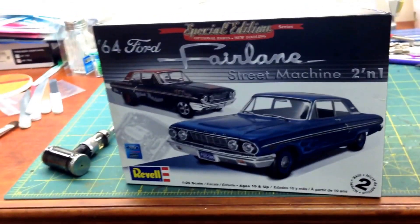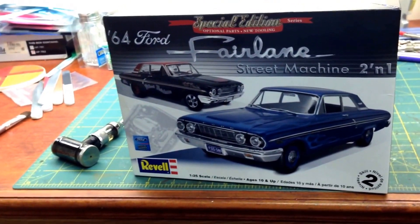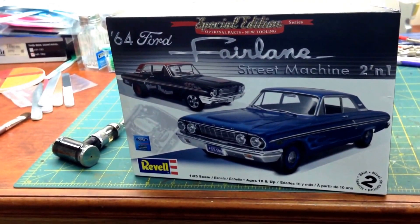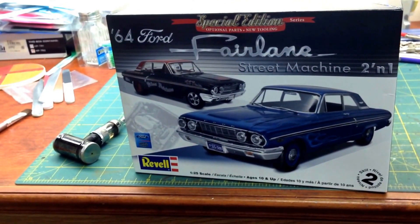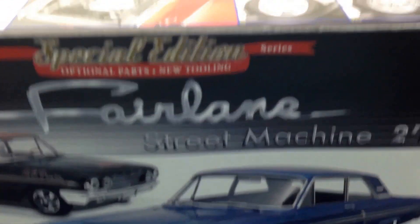I'm on vacation all week, so I went ahead and built something nice to get ready for the box stock build. I decided to build this 64 Ford Fairlane. Let me show you guys what I got here.